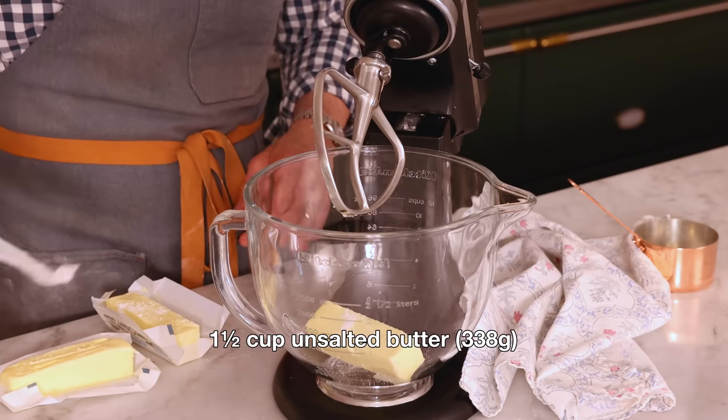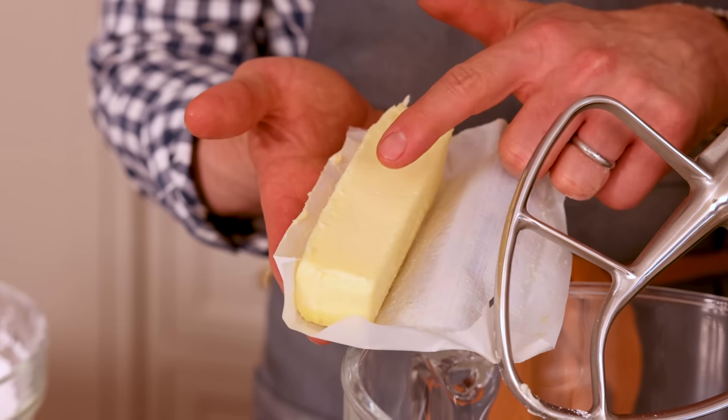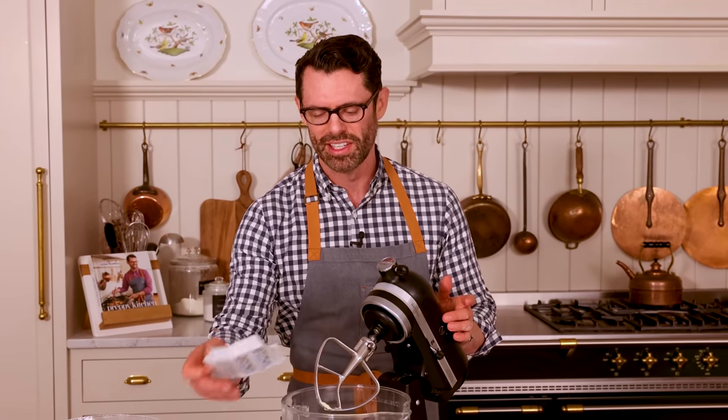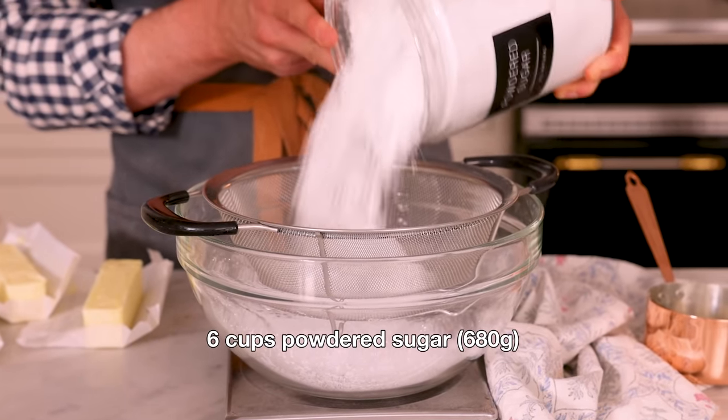My cake layers are cooling, so now we're going to make an amazing, delicious chocolate buttercream. Starting with three sticks or one and a half cups or 338 grams of unsalted butter at room temperature — this should be nice and soft so I can press in with my finger. Cream this on medium for about 30 seconds just until it's silky smooth. Today I'm using my stand mixer with the paddle attachment, but you can definitely use a hand mixer if desired. I have six cups or 680 grams of sifted powdered sugar, and I'm going to use a Dutch processed cocoa powder so it's extra dark and chocolatey looking.